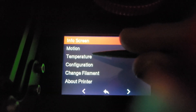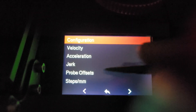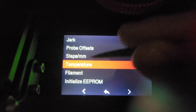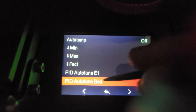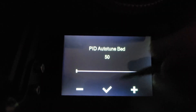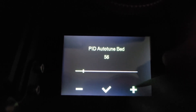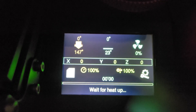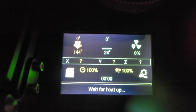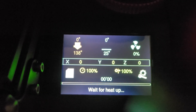Now we're going to go to Options Menu → Configuration → Advanced Settings → Next Page → Temperature → PID Auto Tune Bed. I bump it up to 60 degrees — 50 is fine, this is just getting a general range. Hit the check mark and it'll say wait for heat up. It will go through the same process again; you'll see the cycles count at the bottom, and when it's done it'll say Elegoo Neptune 2 Ready.